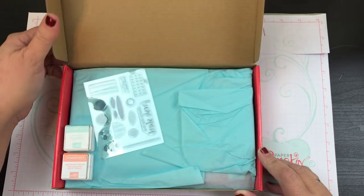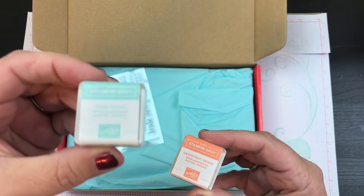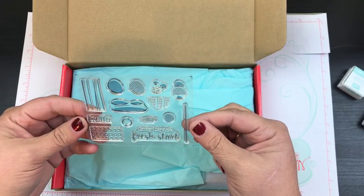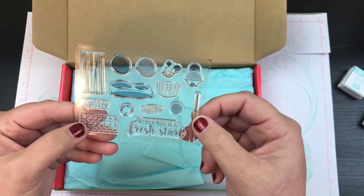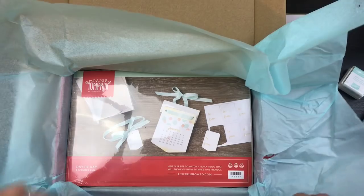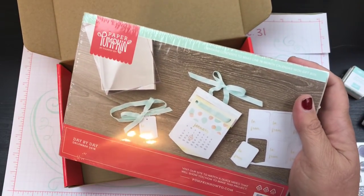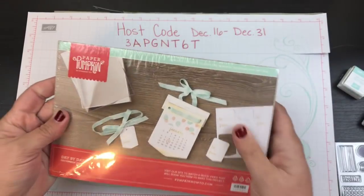Usually you have up until the 10th of the month to order, but it sold out sometime in November. Let's look — we got two stamping spots: this one's in Pool Party and Grapefruit Grove. This one says 'Hello' and it looks like there are little half circles. Let's open it so we can get a little background.